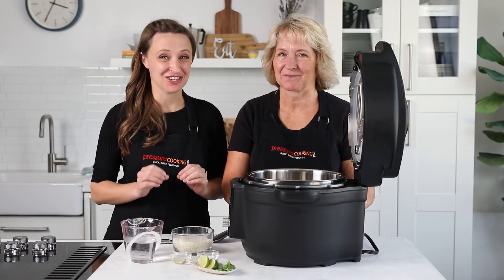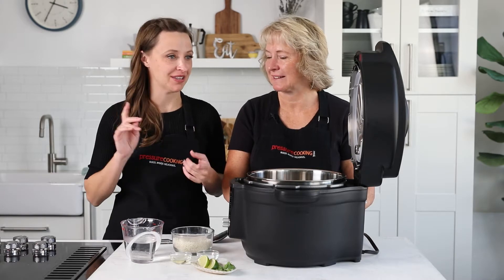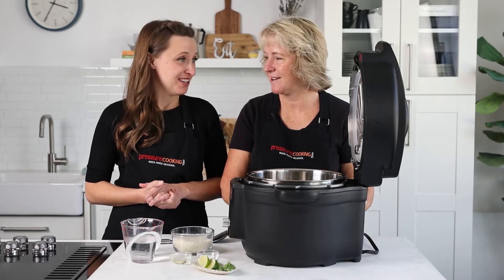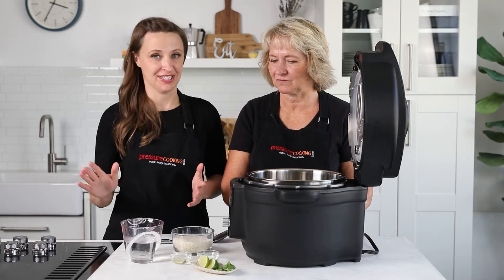Today we're going to be making cilantro lime rice. This is one of my very favorite recipes — it goes great with tacos, burritos, or if you're building a bowl, it's great as a base with all the fun toppings on top. This is something that is on hand in my freezer all the time.